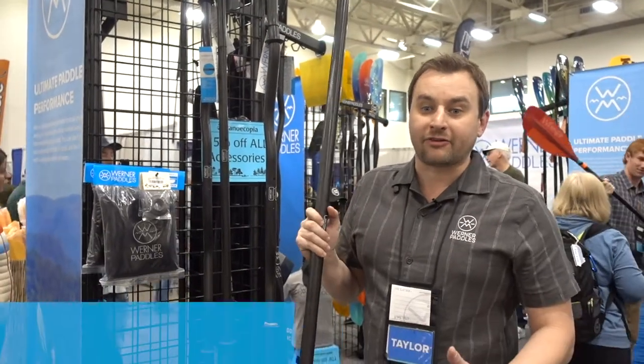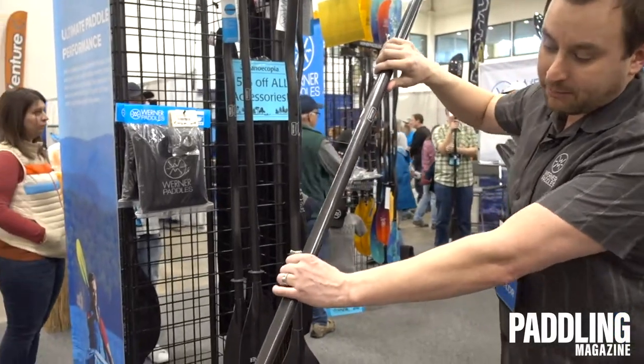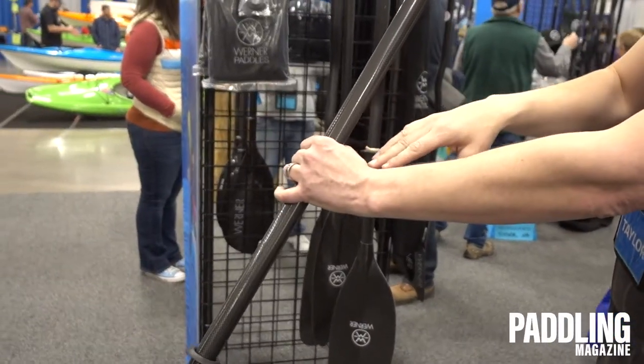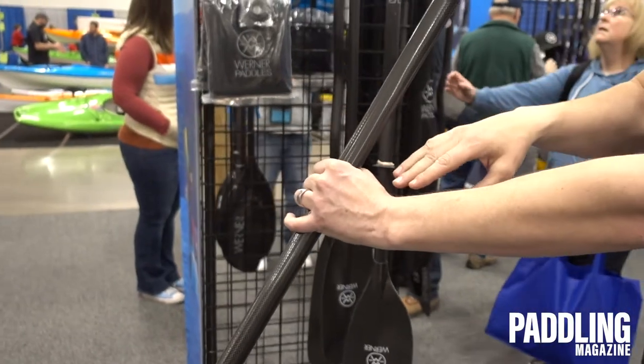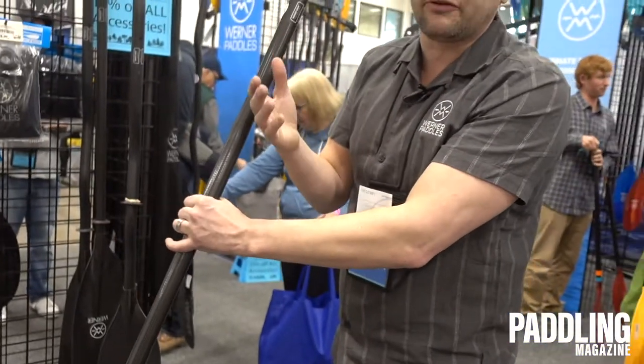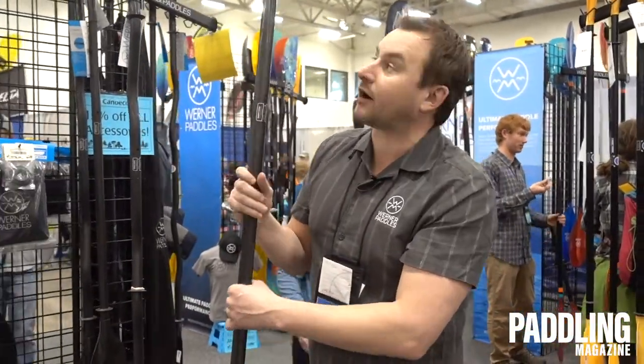The main benefit to a bent shaft is ergonomics. With a straight shaft, I get bending in my wrist every time I take a stroke, and that bending produces energy that transfers from my wrist to my elbow and to my shoulder. This can lead to overuse injuries, arthritis, and pain both on and off the water.